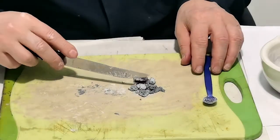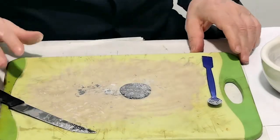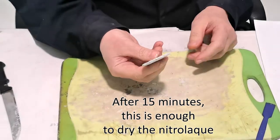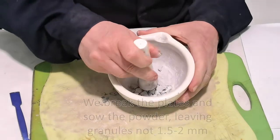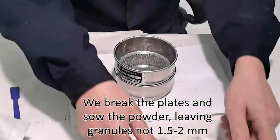Mix and dry. Then we break the plates and sieve the powder, leaving granules of 1.5 to 2 millimeters.